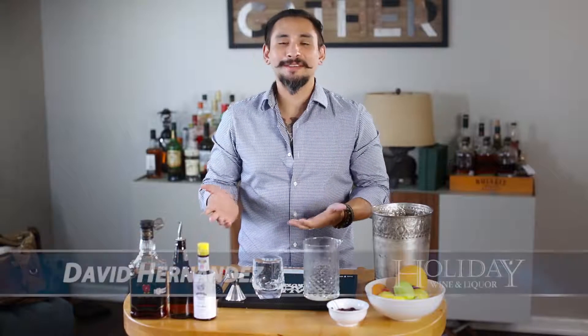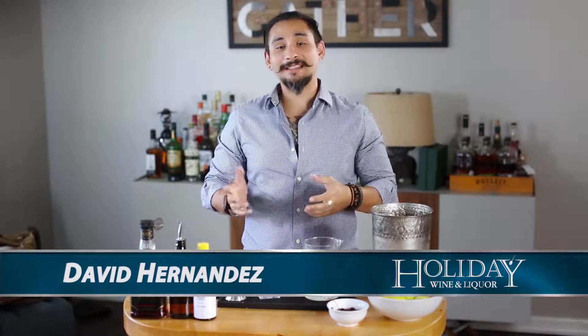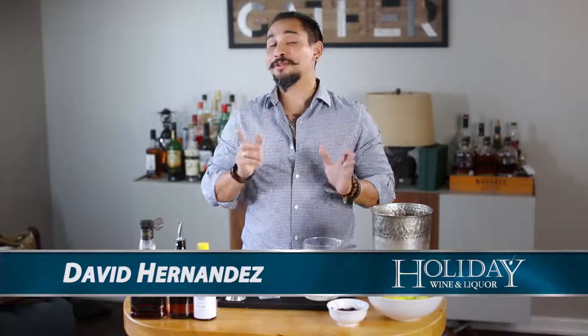How's it going everybody? It's your man and favorite booze hound David Hernandez from Holiday Wine & Liquor, and today we're going to make a cocktail that's also another twist on an old-fashioned. It's called the Reverend Palmer.